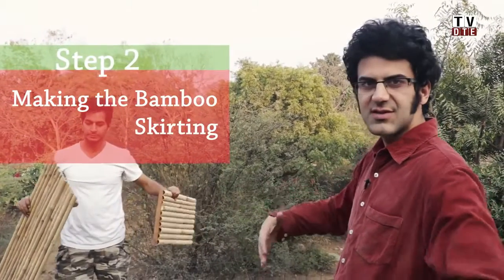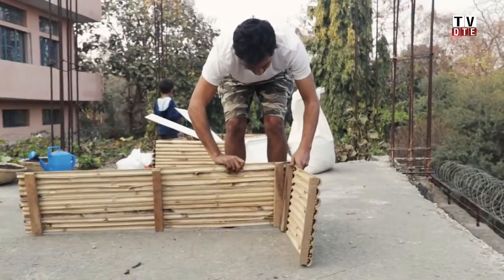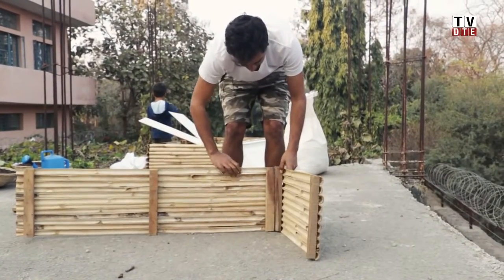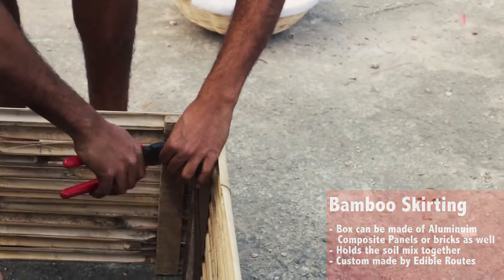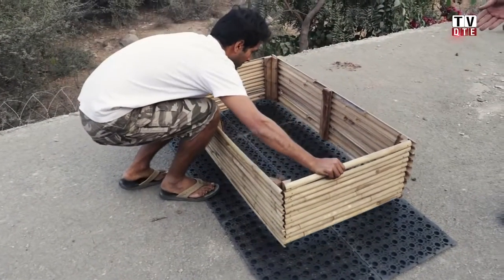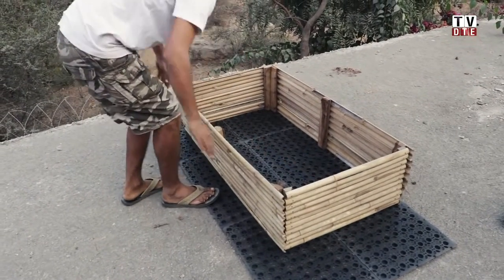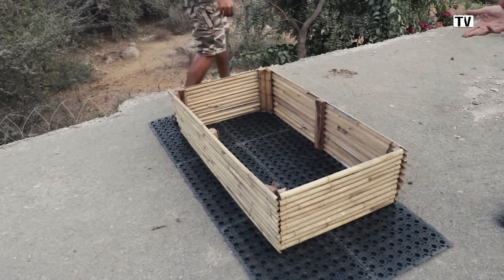This is the bamboo skirting. This is what gives support to the soil from the sides and holds the soil together. We use a thin metal wire to attach the bamboo planks to each other. Once you've tied all four planks to each other in the corners, this is what your box should look like. Then you place the skirting on the trays to make sure that your soil doesn't come in direct contact with the terrace.